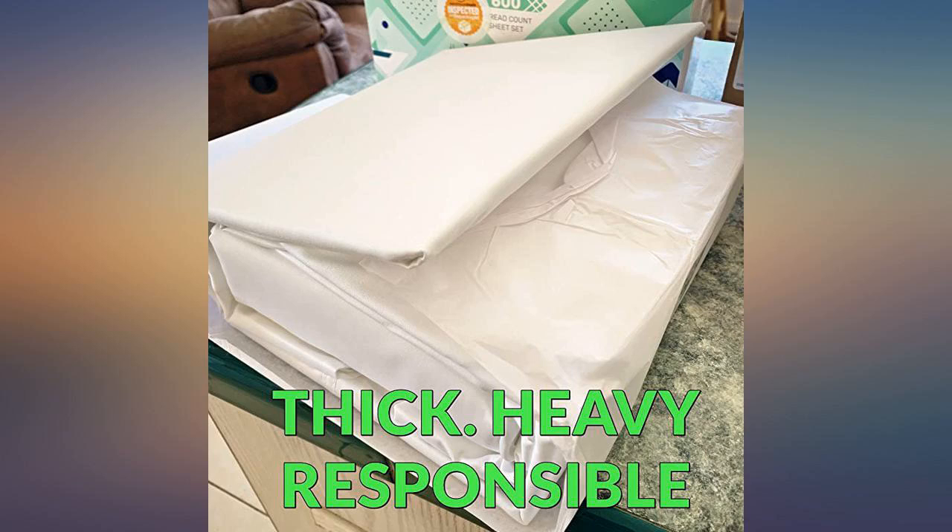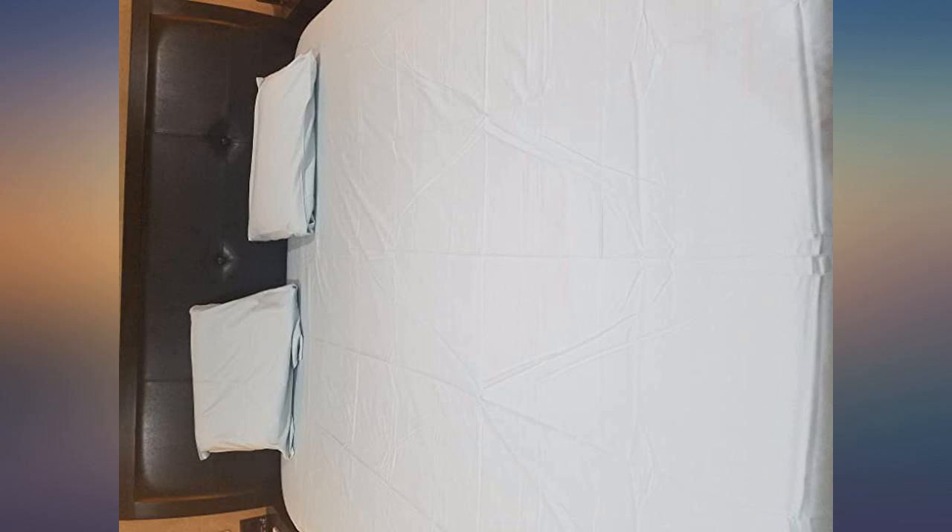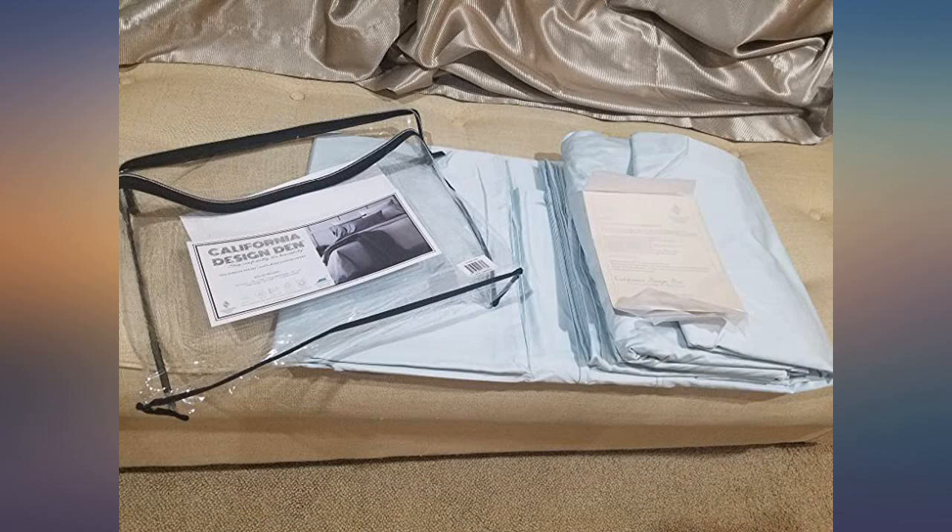If they are 600 TC they should have felt soft out of the box — I shouldn't have to wash them in order to try and find softness. I just switched them to the dryer. They feel softer but it could be because they're wet. But holy moly, the wrinkles.